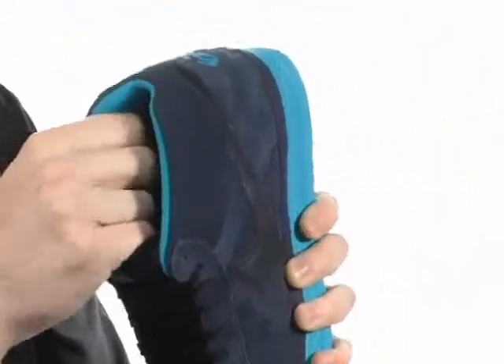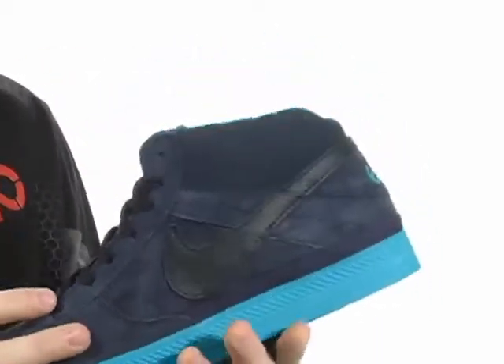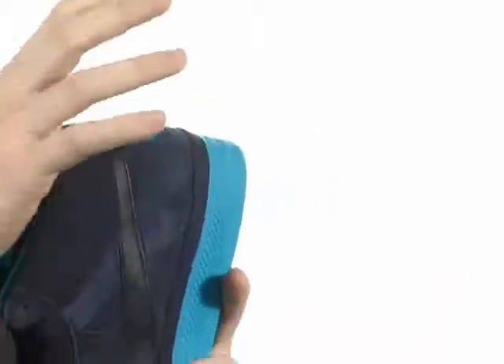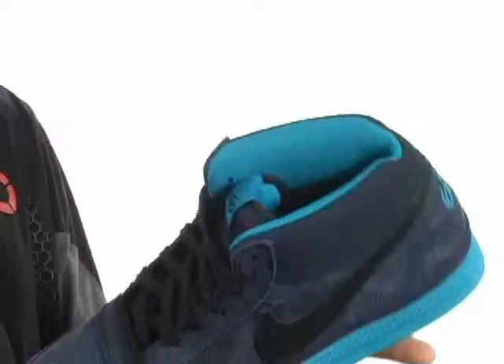Lightly padded tongue and super padded collar are going to feel great against your ankle and give you tons of ankle support as well with this mid-top design. Textile lining is going to help wick away moisture and feel super comfortable, especially when it's partnered up with this cushioned insole.